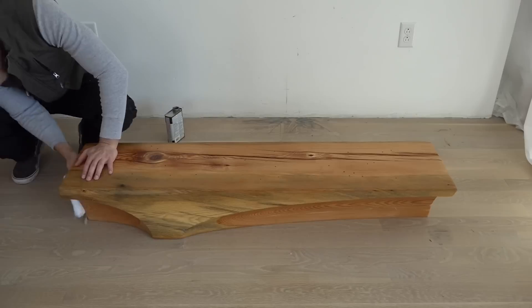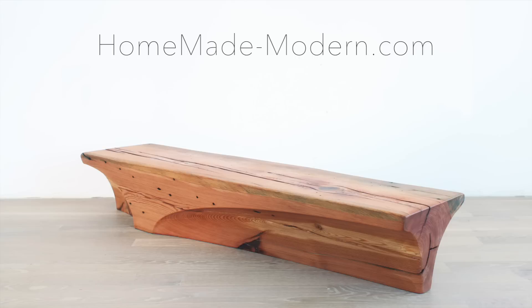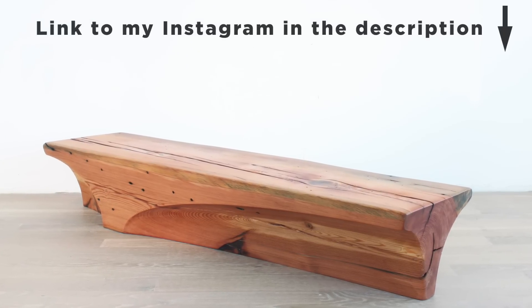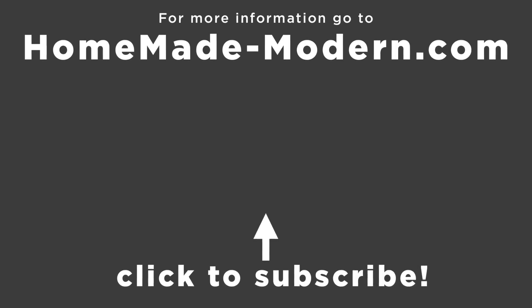This was the first project that we did at the Autodesk Build Space, and the first time I'd ever used a five-axis CNC, so it was a bit of an experiment. If you want to learn more about it, check out our website. And if you want to see what I'm working on next, be sure to follow me on Instagram. We have other videos that include CNC machine projects and traditional DIY projects as well. Don't forget to subscribe if you haven't already.